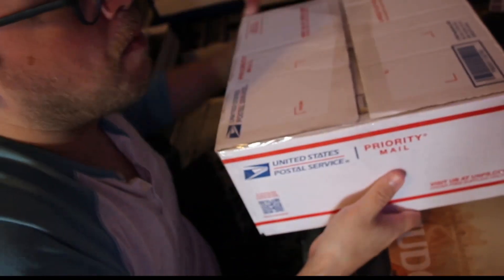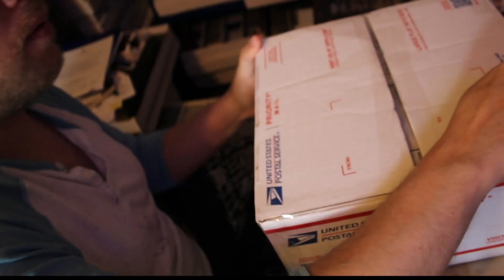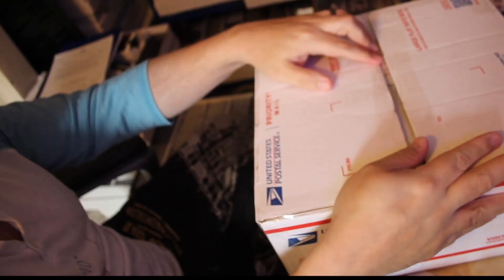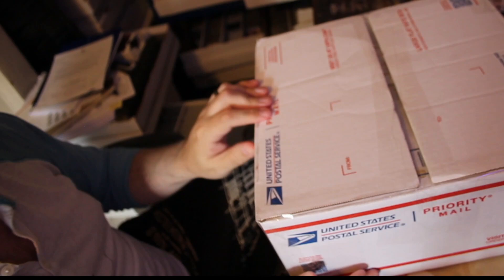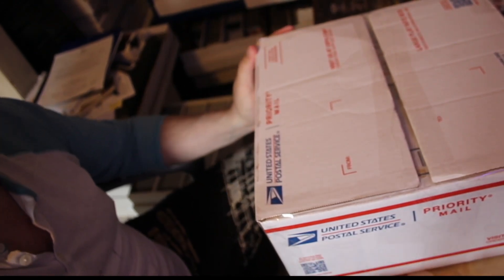And that is how we pack up a bulk box. These cards aren't moving, they're not going to get hurt. It's about 25 pounds, so well under the limit for the priority flat rate large boxes, and I'll just slap a label on that and take it to the post office later.